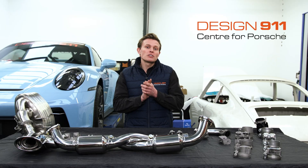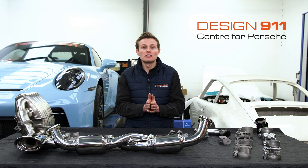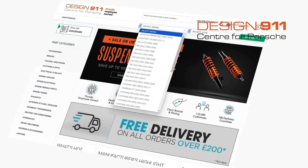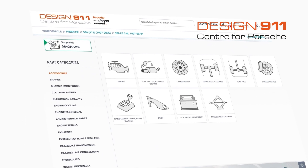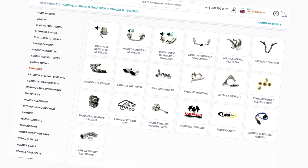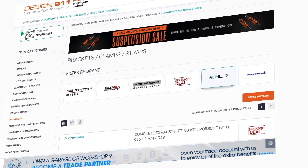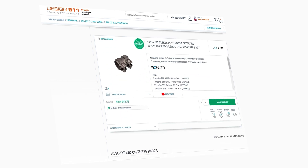In conclusion, upgrading your Porsche's exhaust system clamps to titanium is a cost-effective and durable solution. If you head to design911.com, enter your car model and type at the top in the header, then go to the left navigation menu and select Exhausts. If you scroll down on the grid layout and select Clamps, Brackets and Straps, at the top of this page you can filter by brand. Select Roller, apply filters, and you'll be presented with all of the titanium clamps, brackets and straps available to you.